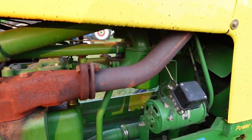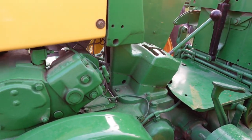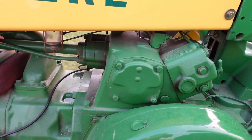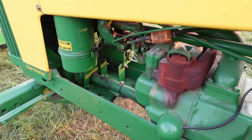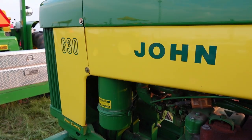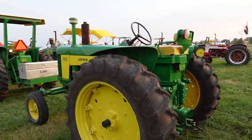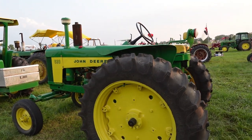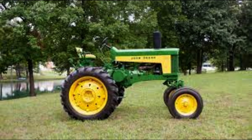John Deere offered standard variants for a row crop tractor including a 630 standard, a 630 high crop, and the normal row crop. A variant cut from the 620 to 630 was the 620 orchard — they did not make a 630 orchard as the demand wasn't there. The most rare variants are the 630 high crop LP and the 630 high crop all fuel, with only three being made of each.